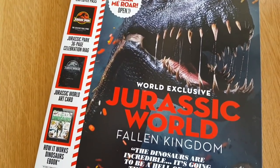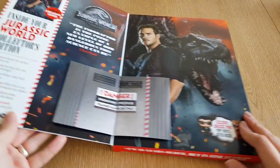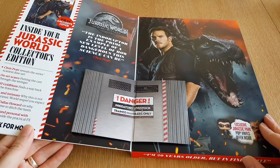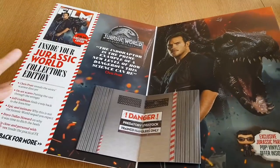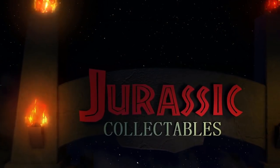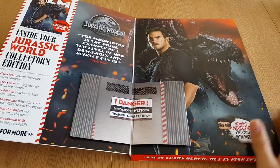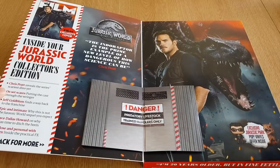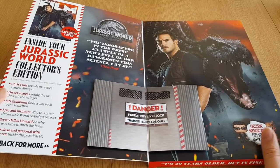It contains four gifts — we'll have a closer look at those in just a second — and it does actually open up and has a sound effect built in. Pretty cool to recognise that technology has got to the point where you can actually put sound effects into a magazine, much like a greetings card. It's quite cool to see that as an added extra.